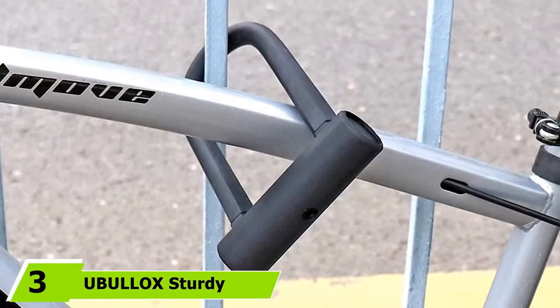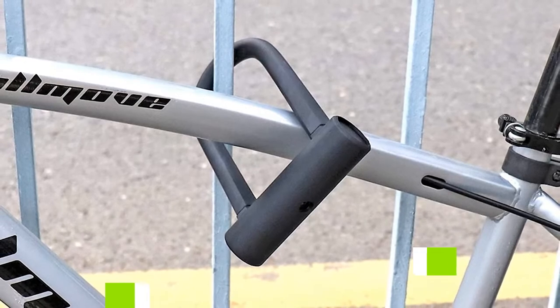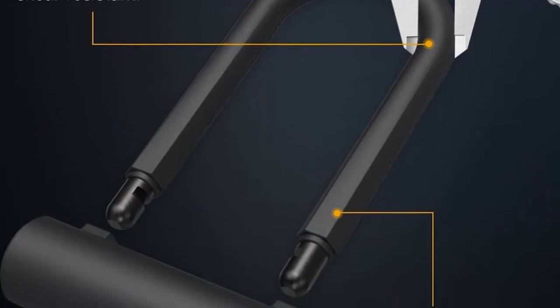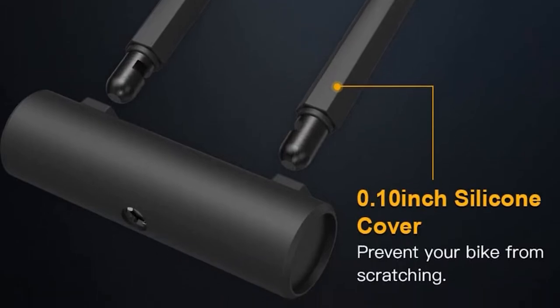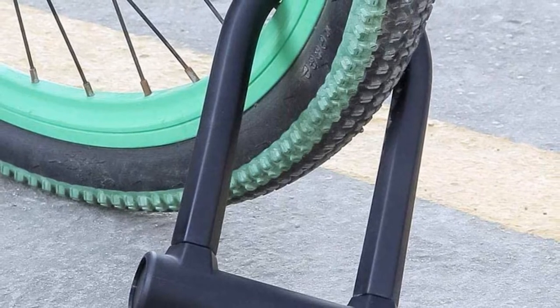Number 3 is held by the Ubalock Sturdy U-Lock for Bikes. If you want a small U-lock that ups the ante when it comes to durability, then this is the one you're looking for. The Ubalock Sturdy U-Lock is made to survive harsh weather and the hands of stubborn thieves. The steel material makes the lock resistant to cuts, leverages, and drills. So no matter what kind of tools burglars use, this lock surely keeps your bike safe.